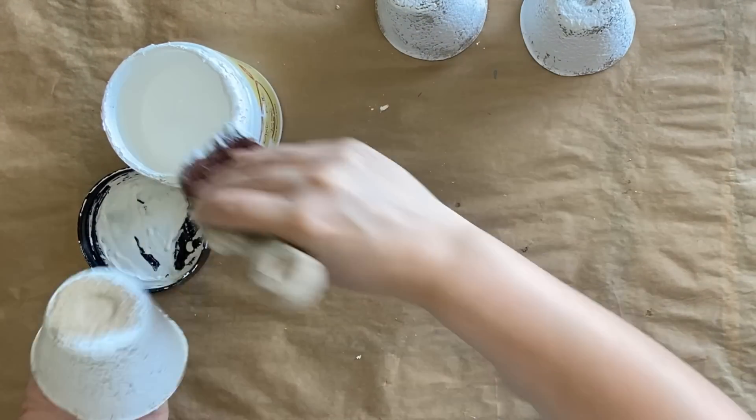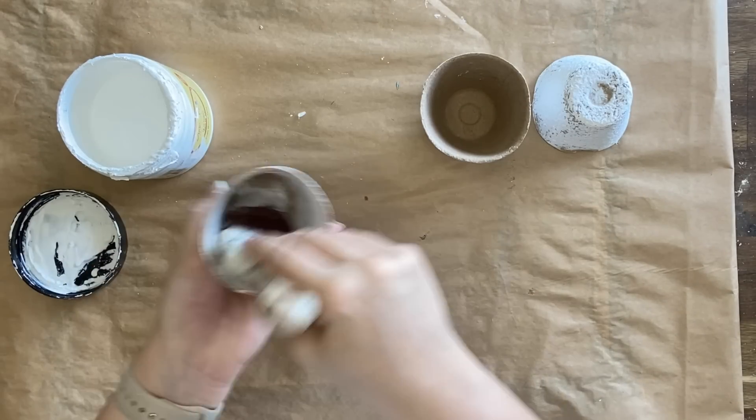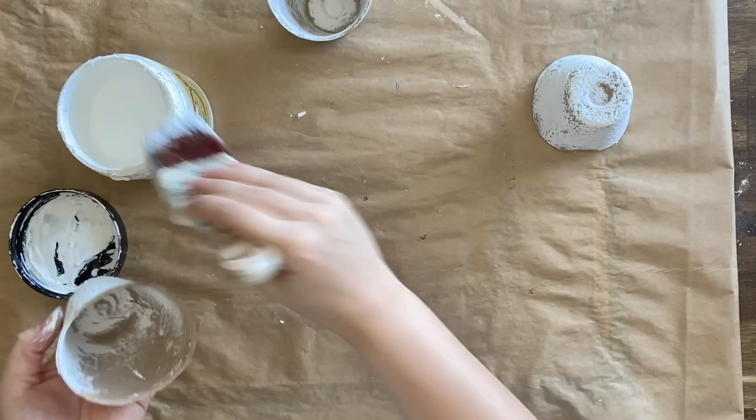I'm also painting the insides and we're doing three of these. Cotton is a beautiful bright white and it's going to be a great base for the decoupaging that we're going to be doing shortly.